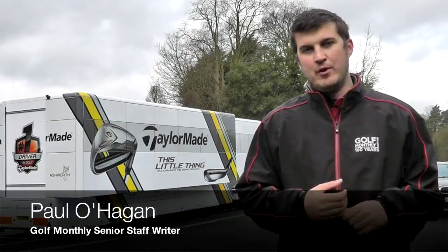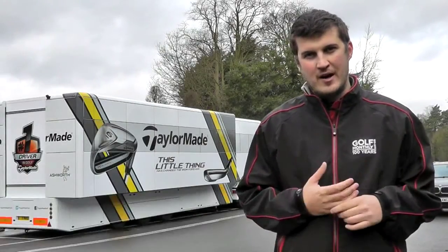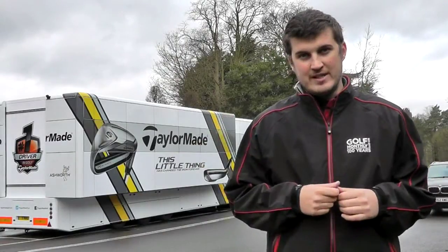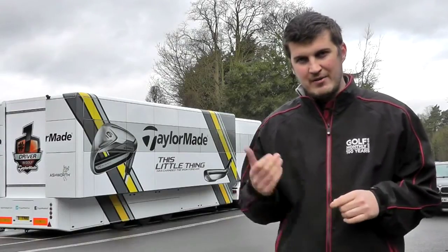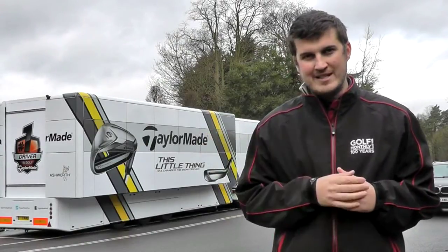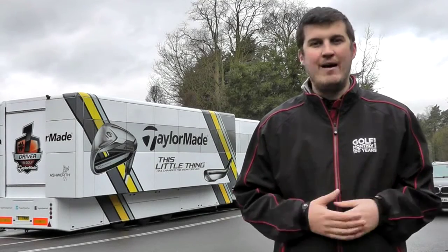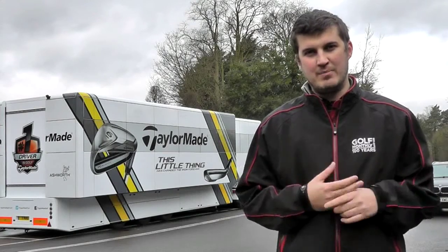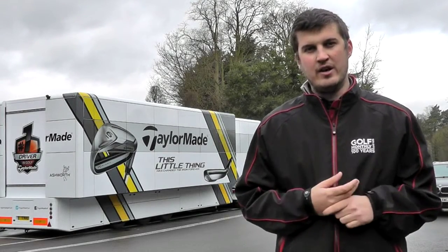We're down here at Wentworth today where four Golf Monthly readers and forum members are about to experience a once-in-a-lifetime, money-can't-buy opportunity. As you can see behind me, we've got the TaylorMade Tour van which is here at Wentworth just for our readers. They're going to be fully fitted in the TaylorMade Performance Centre before taking out the clubs onto the course and trying them out, offering feedback on what they think of the fitting process as well as the clubs themselves. First off, they're going to be fitted for some irons, so let's see how they got on.